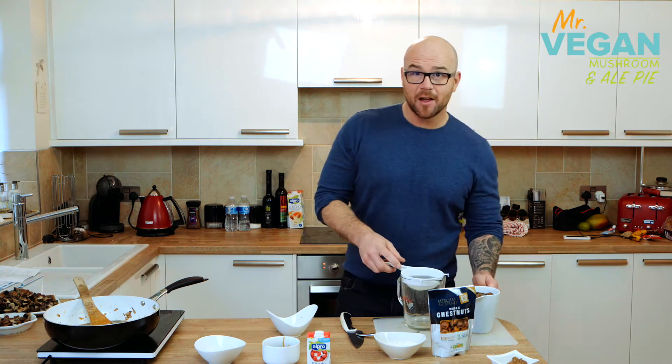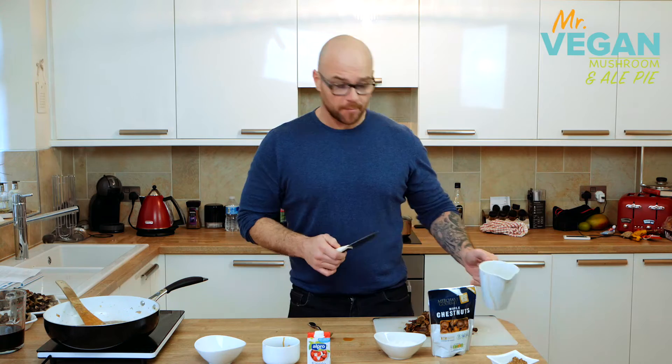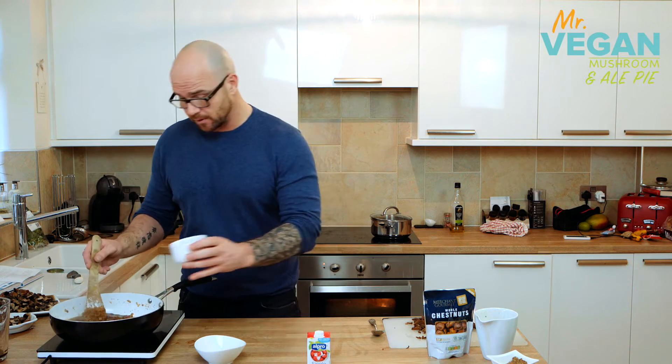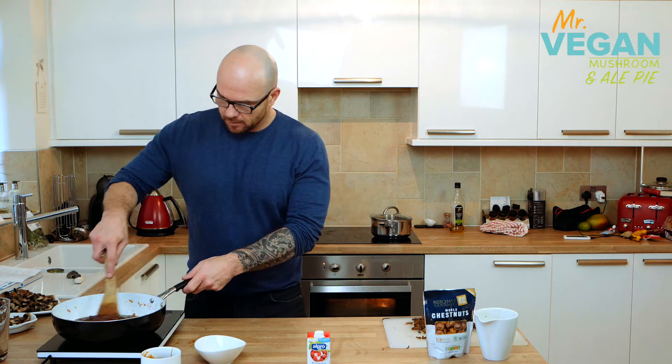Now we're going to drain the dried mushrooms and chop them up. We're going to sprinkle over the flour and stir it in until it's smooth. After the flour we're going to add the mushroom juices, the soy sauce and the mustard.